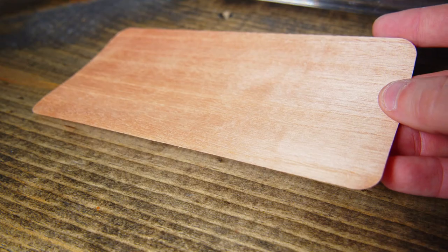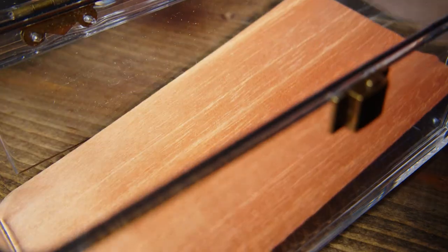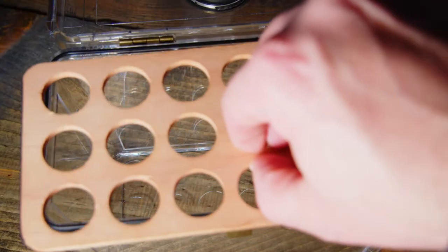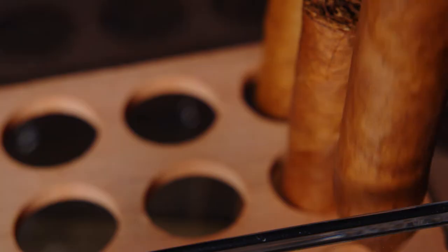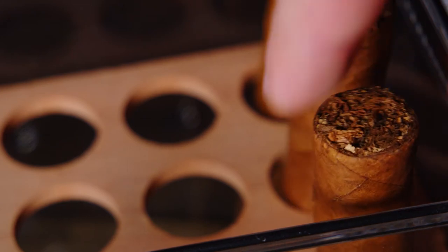The smaller version comes with a cedar insert providing excellent moisture retention, and the larger version comes with a removable cedar cigar tray. These cedar inserts reduce impurities and make the cigar taste more mellow.